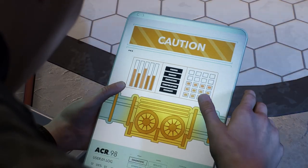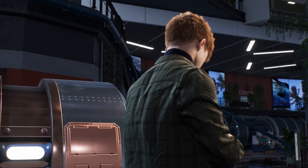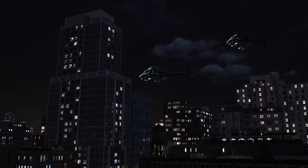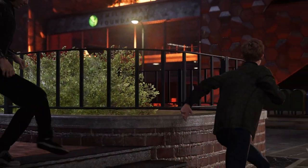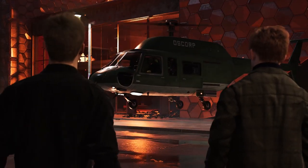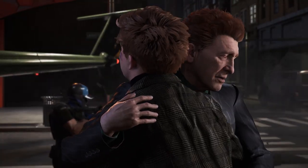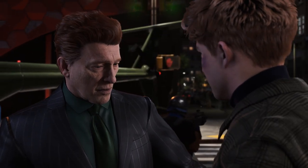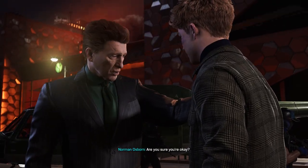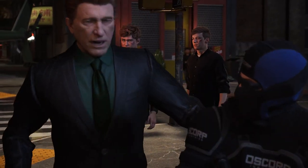You almost done, Harry? Let's go! The entire foundation's destroyed! Norman... Harry! Are you hurt? I'm fine. We both are. But the foundation— I don't care about that right now! Are you sure you're okay? Yeah.